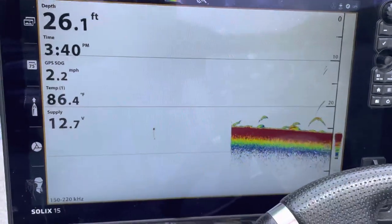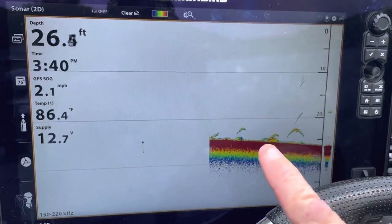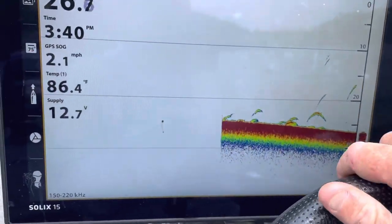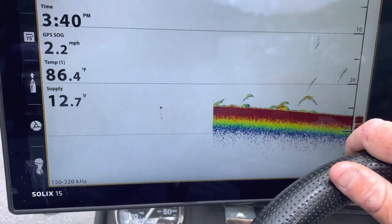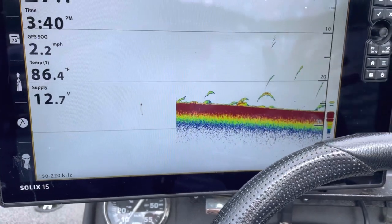We're going to do a little video on how to sync two Solexes. I have a Solex 15 and a Solex 12. These are both Gen 3s, but that does not matter. I just did updates on both of these to 3.98.